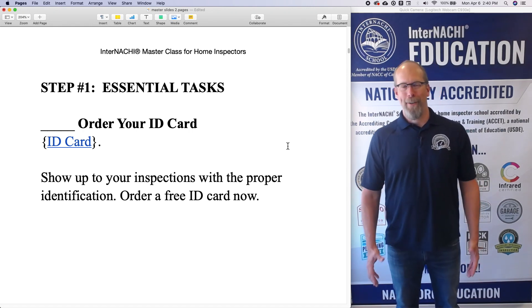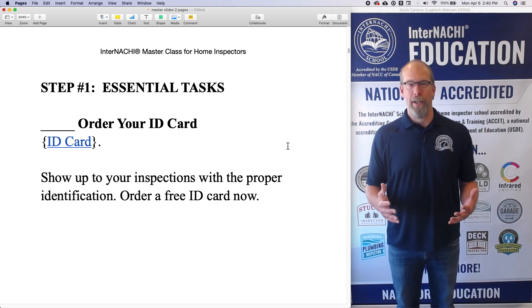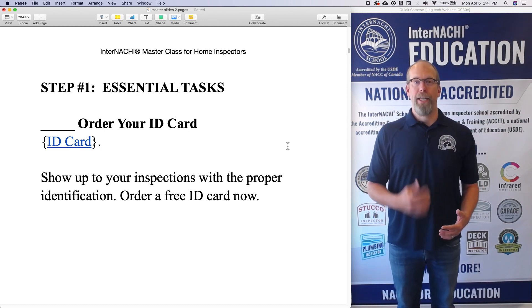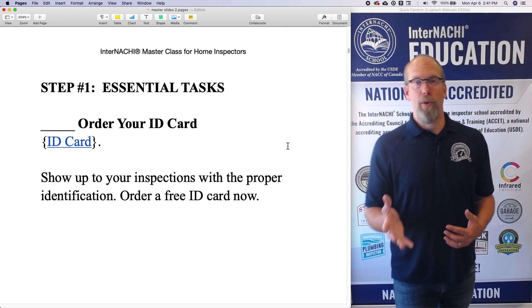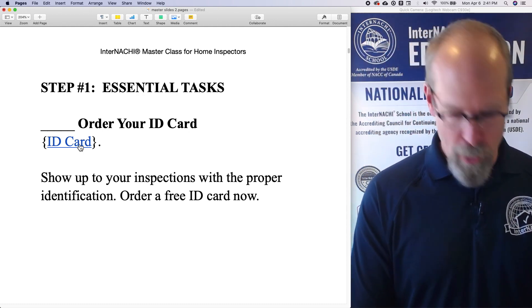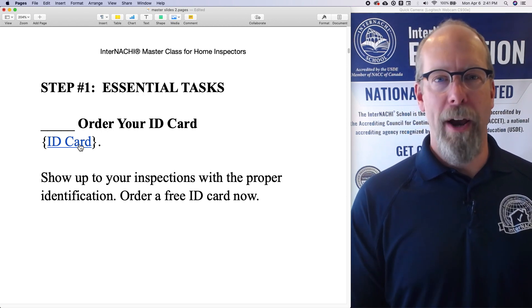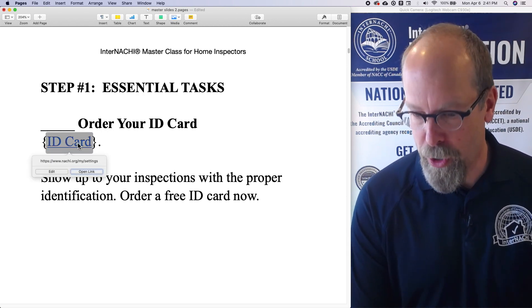How do you identify yourself? When I come up to a home that I'm inspecting, I want a professional ID card. Let me show you how to order an ID card, because you want to show up to your inspections with proper identification.